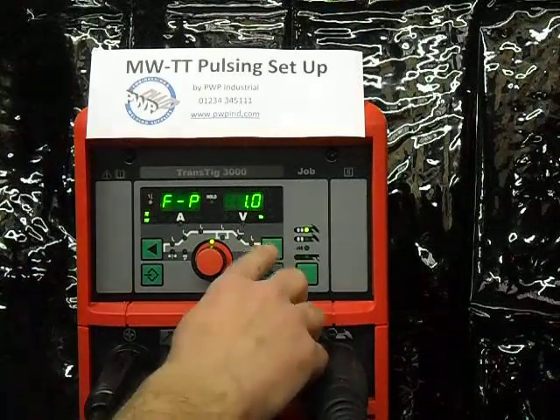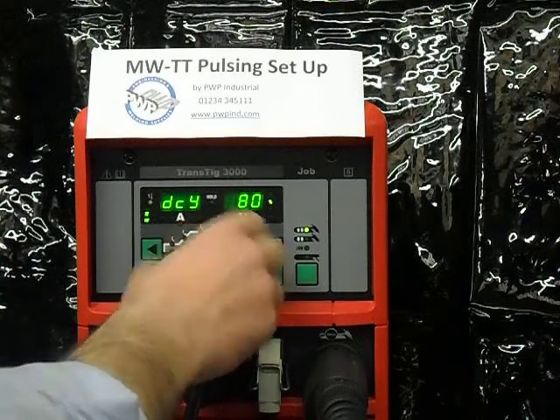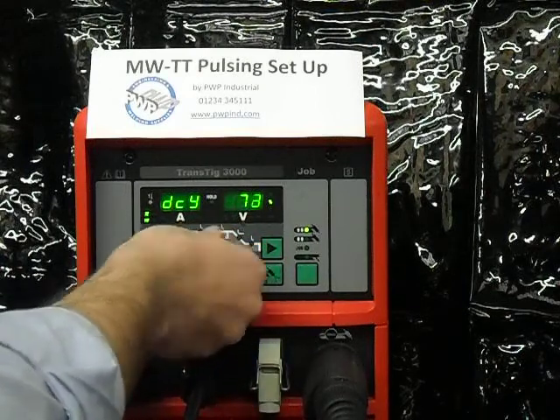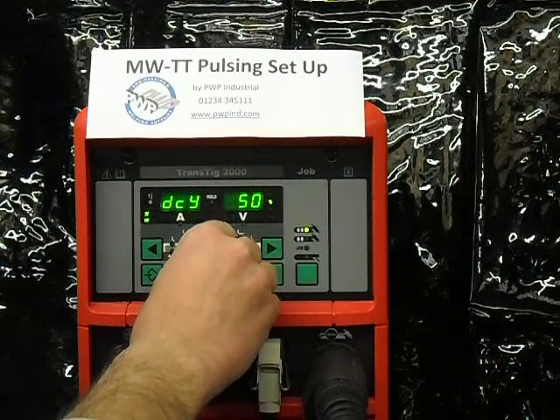Now that pulsing is turned on, I move to the duty cycle by pressing the cursor key. This is set at 40% and it relates to the length of the pulse on the high part as compared to the low part. I could set this up to 80%, which means a long pulse with a short space, or down to 20%, which means a short pulse with a long space. I'm going to set it at 50% for now.